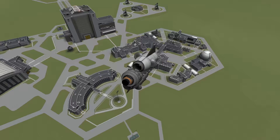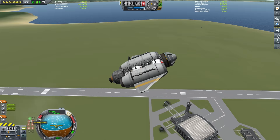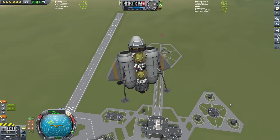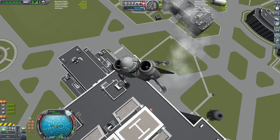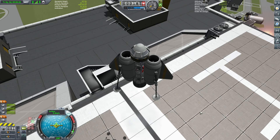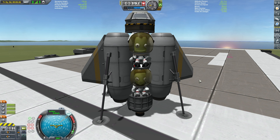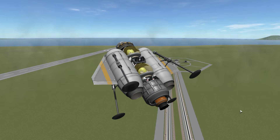We just buzzed the research and development center — that was a little closer than I was wanting. Now I want to see if I can land this thing on top of the vehicle assembly building. Lowering that throttle right down, and with the magic of video editing cutting out the slow descent — down we come. Even a new pilot like me can land something like this on the vehicle assembly building. Now we're going to head off on a more interesting exploration mission — we're going to head over to the old airfield.